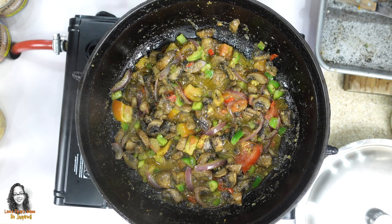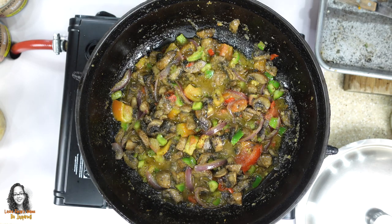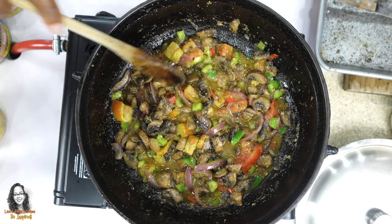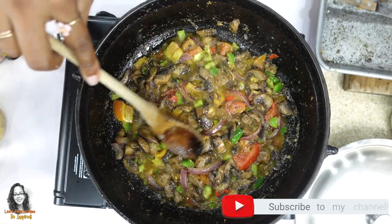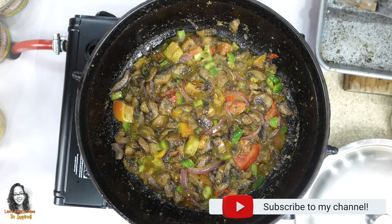Actually, I think I'm not going to cover it, because the mushrooms are going to release some water. So I'm just going to leave this open as is until my timer goes off.